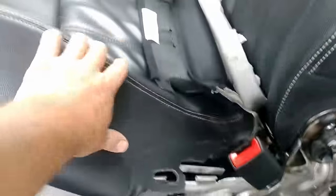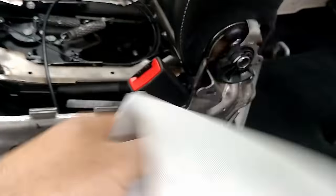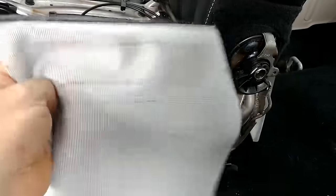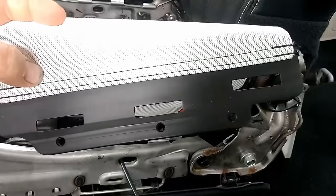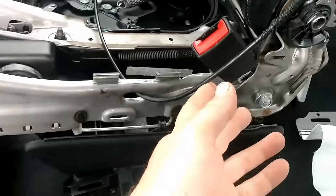In order to get to that, you've got to take the seat cover off, which actually is pretty simple. This is the spring-like material that goes underneath it. Let me remove that stuff. It just hooks on with three clips on each side. And then you can get to the cables.